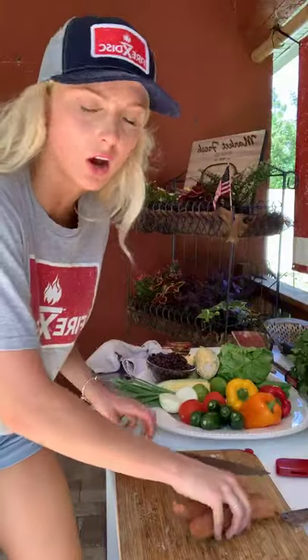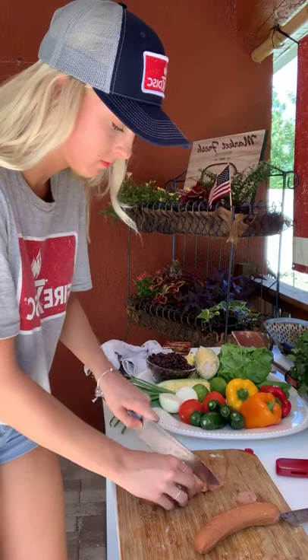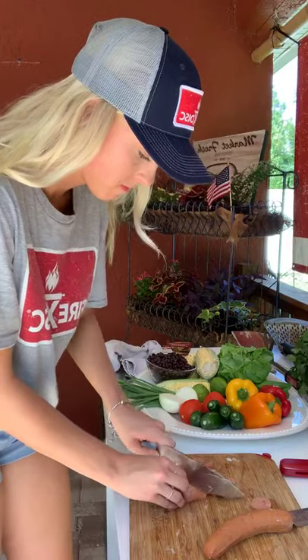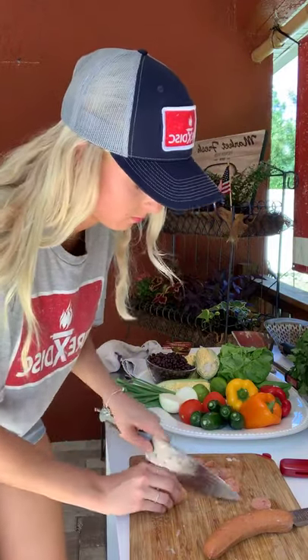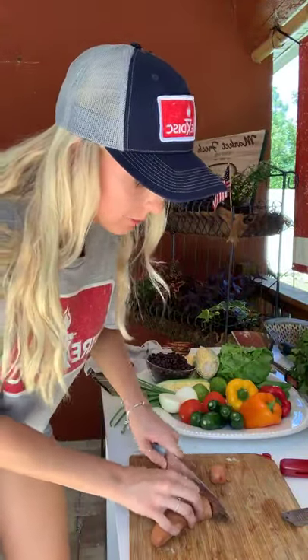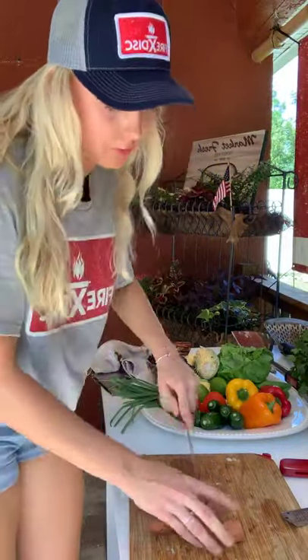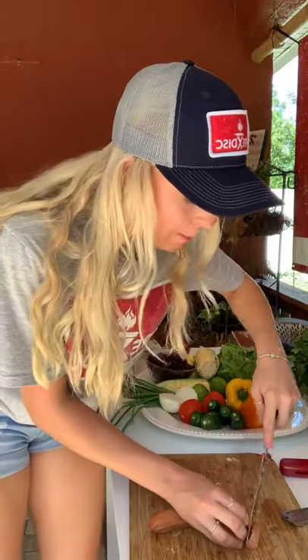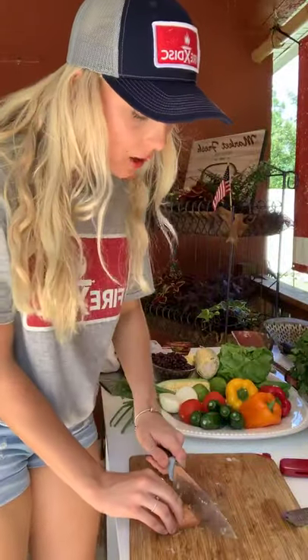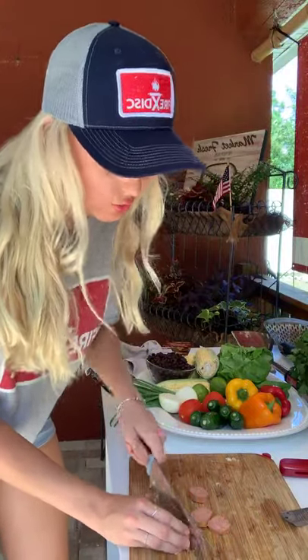Now I'm going to take my sausage and just slice it into little rounds and put it right back in the bowl. While I'm chopping everything up for prep, you guys can ask questions — I'd love to answer them. If you have questions particularly about Fire Disc, I'll get more into depth when we actually start cooking, but feel free to ask anything.